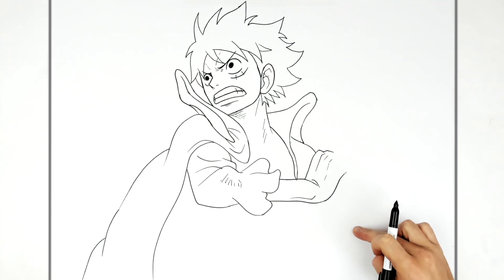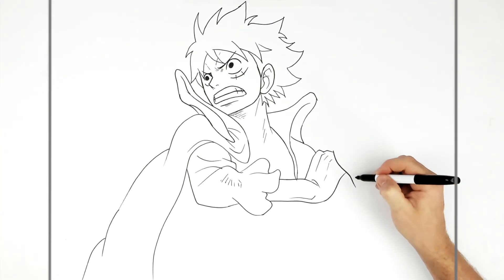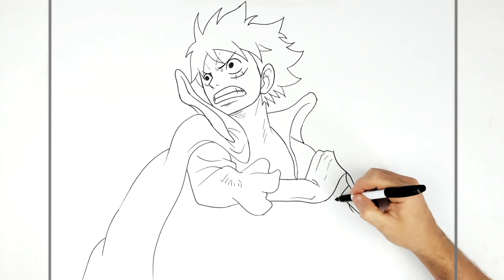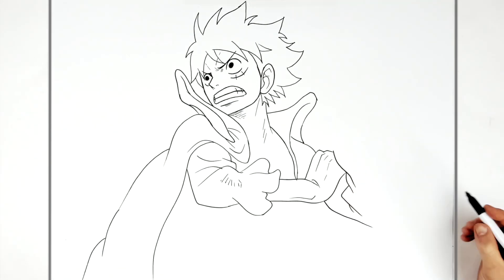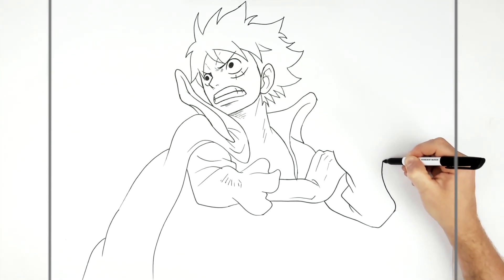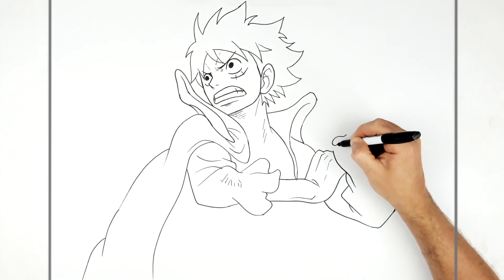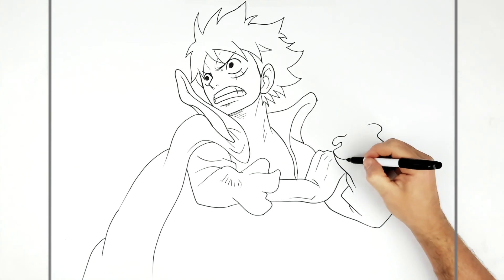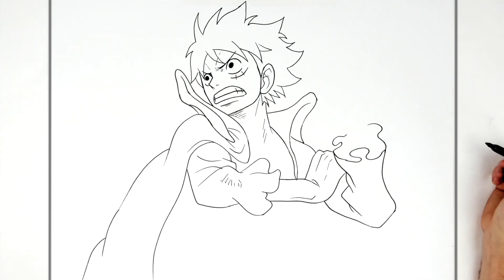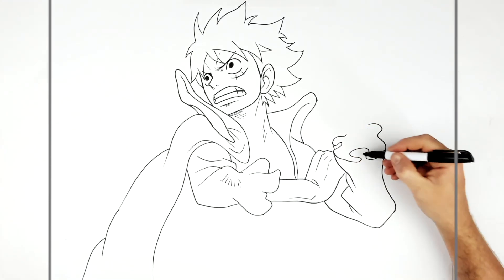His other hand comes up here and he's got that frilly sort of sleeve again. His forearm sticks up, then comes out from behind his hand, and we've got the elbow going up the other side. He's got that frilly sleeve again — just do these twisty, turny lines like that. To make these look three-dimensional, they go in behind one another with a line.